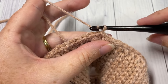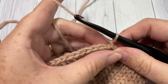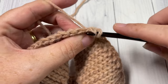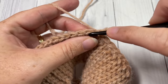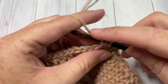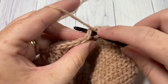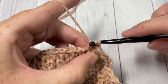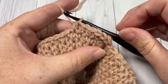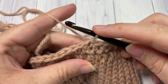At the end of Round 1 you've joined with a slip stitch and chained one. For Round 2, work one half double crochet into your first stitch and half double crochet into each stitch all the way around. When you come back to the beginning, join with a slip stitch in the top of your first stitch.